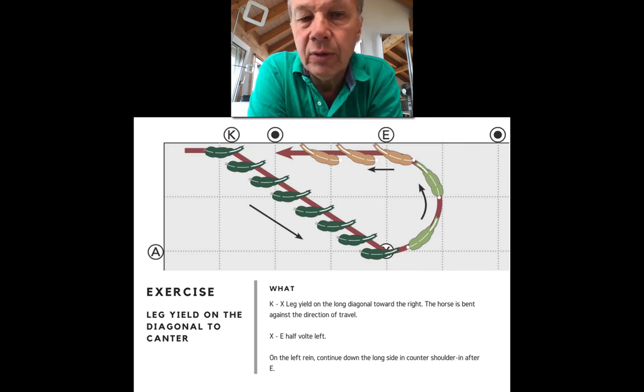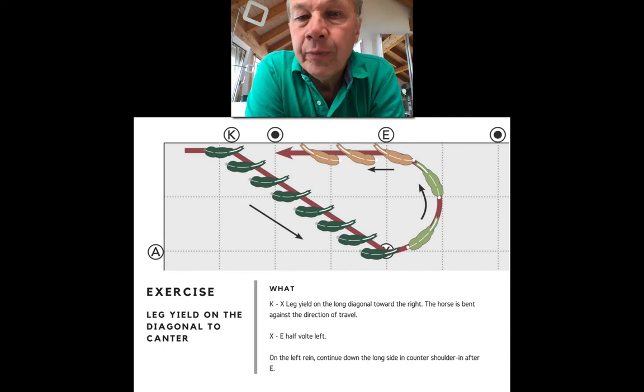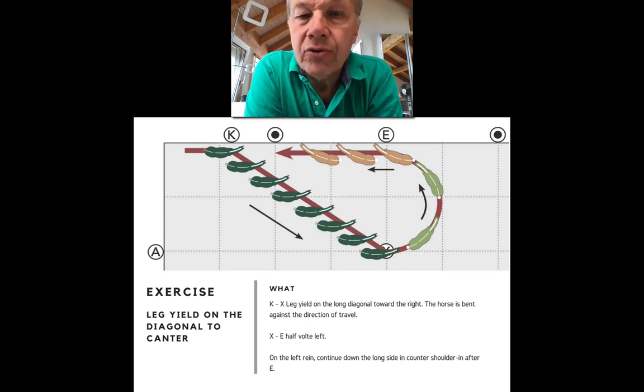The important thing is: on the diagonal you want the left hind leg to cross over and step more under the body, and on the long side you're asking the right hind leg to cross over and step more under the body. You're suppling the hips through the sidestepping, suppling the spine through the change of bend, and suppling the shoulders through the volte and turning of the shoulder. In essence it's an exercise that supples all areas of the body, which is why these composite exercises are often so effective.